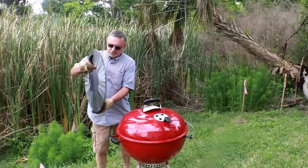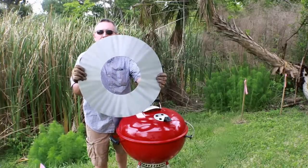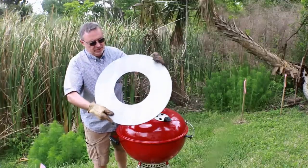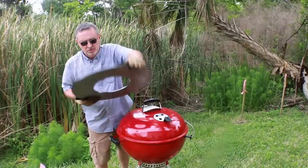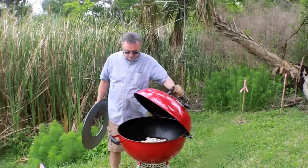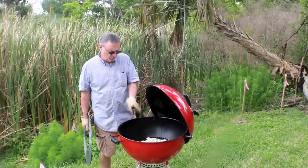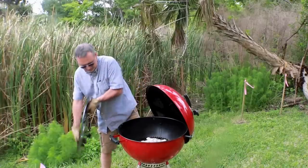We're over at the Weber and we've washed this guy off. You can see the top of it is all shiny, and then the other side is not polished. So this is the top of this guy — man, it is heavy. I'm going to open this Weber up. I've got some coals going here, they've even ashed over. It's pretty darn hot.